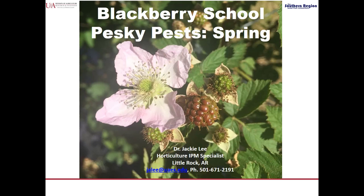Hello, my name is Jackie Lee and I'm the Horticulture IPM Specialist for the University of Arkansas Cooperative Extension Service. Today I wanted to talk to you about some pesky spring pests that you'll encounter in blackberries.